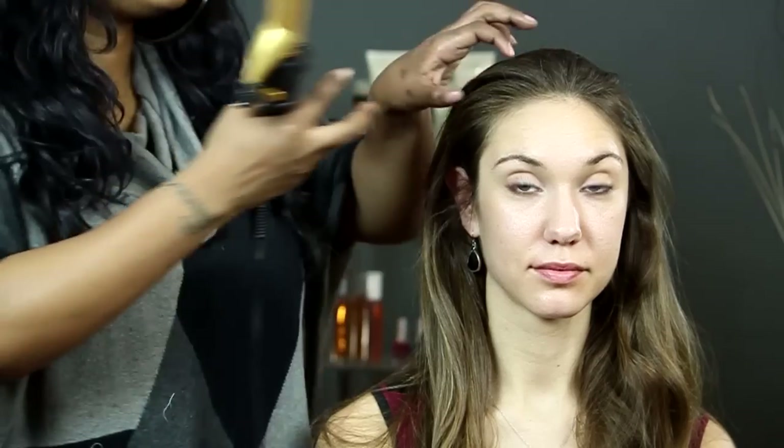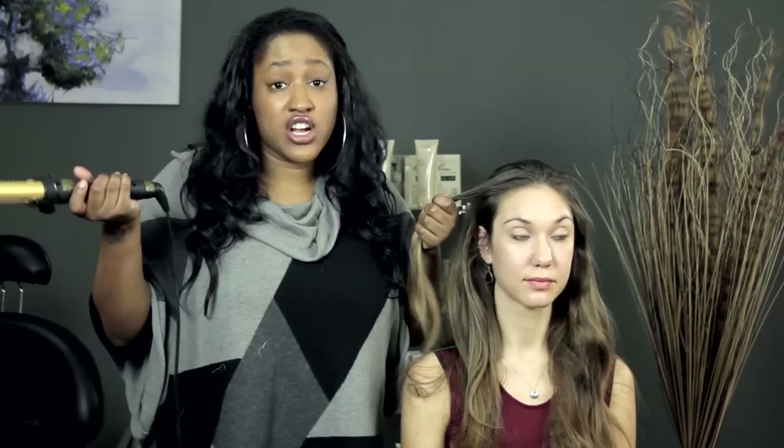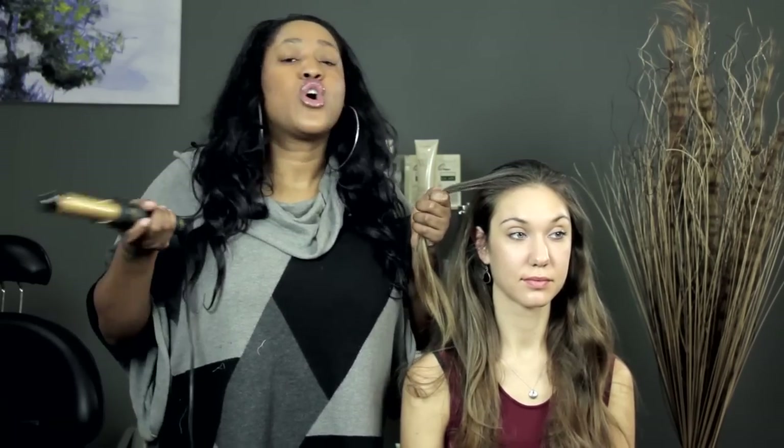My favorite way to do this is by setting the hair. So what you can do is take your curling iron and section off a piece of hair. I'm using a one inch. You can use any size you want — a smaller curling iron if you like a tighter curl, or a bigger curling iron if you like a larger curl that's more like a wave than a curl.